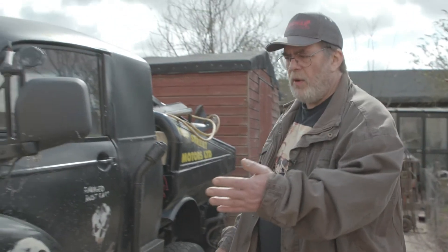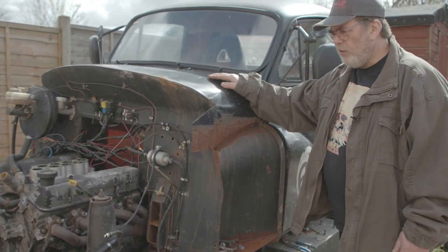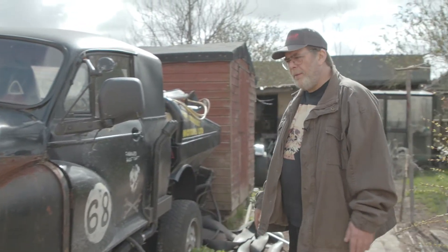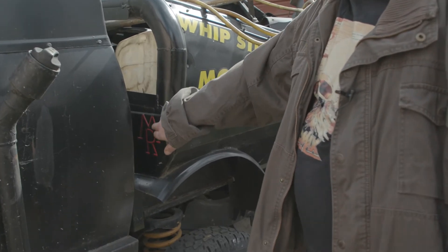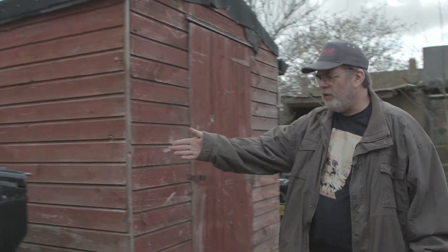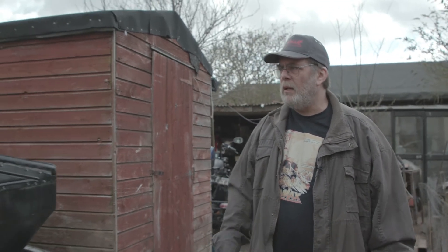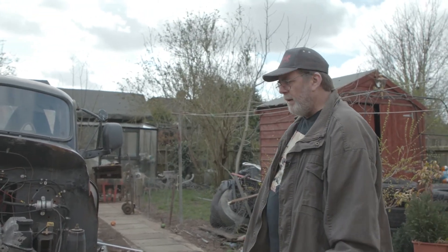It also has a Rover V8, and this is pretty much the vehicle that started the YouTube channel off about four years ago. I'm particularly proud of these — I did those with a bead roller, the Morris Rover symbols. I've got one each side. The word 'Mule', which is the nickname of the whole vehicle, has also been embossed with a bead roller. And we're basically just going to try and Mad Max this thing as much as possible, being a big fan of the films.